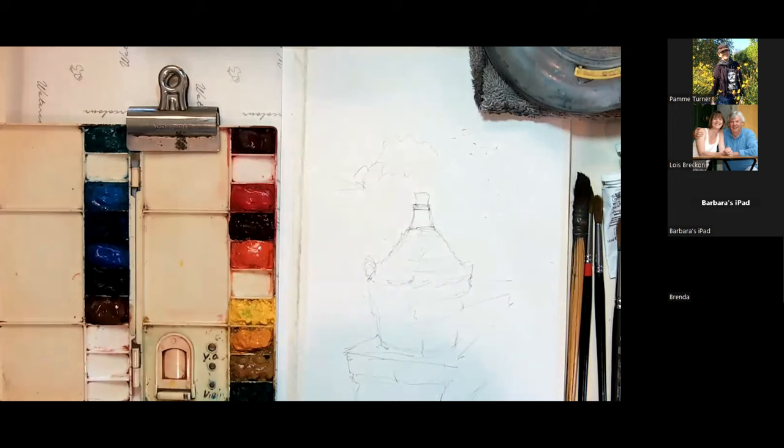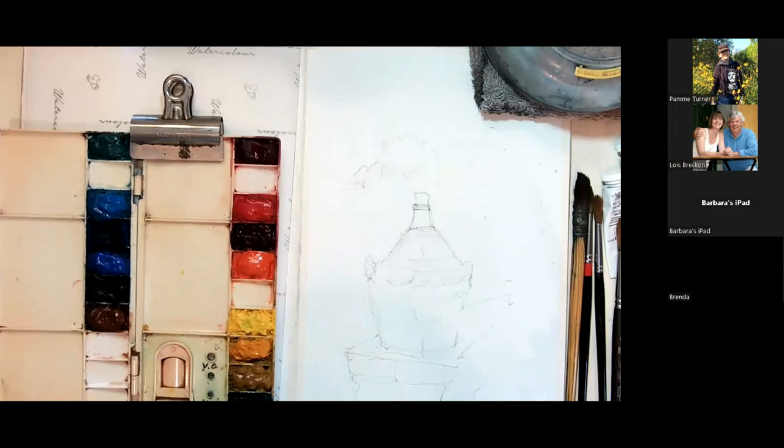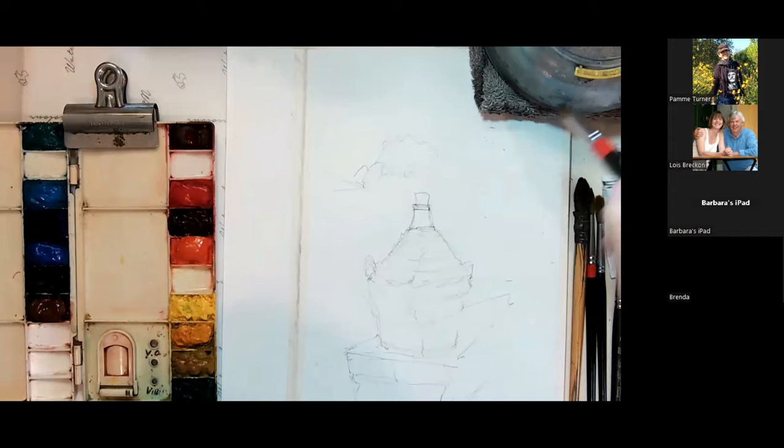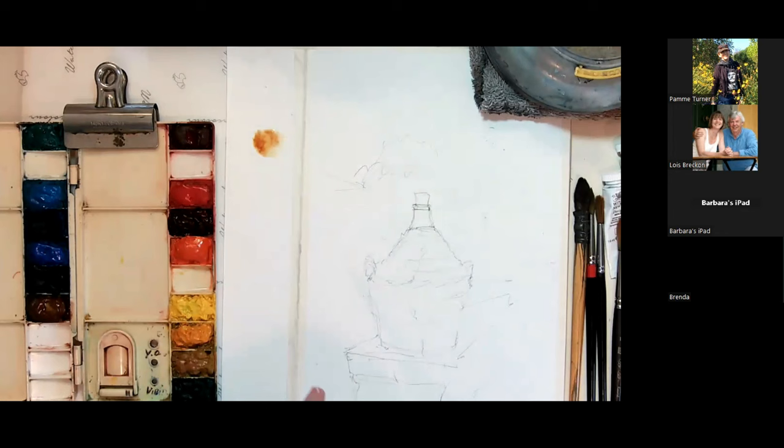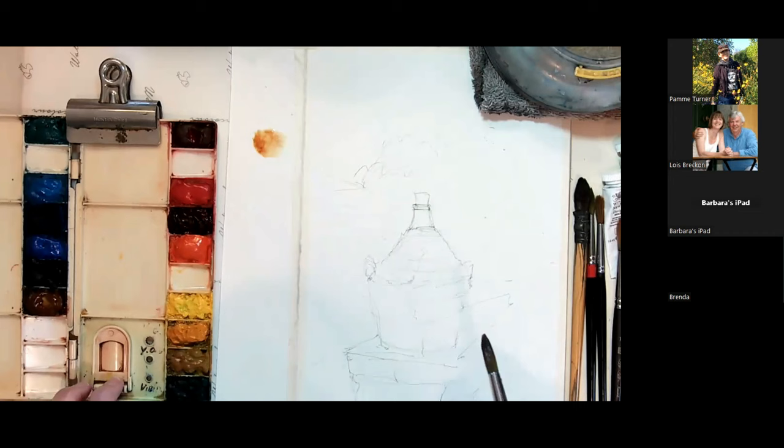With the colors for the Watermill demijohn, I'm going to do some colors right here — a little bit of yellow and a little bit of burnt sienna. Rather than mixing on my palette, I'm mixing on my paper. That's another thing that can get you to the image and the painting really quickly.